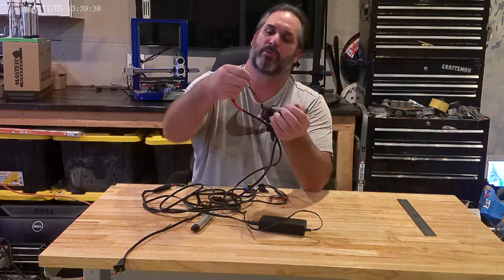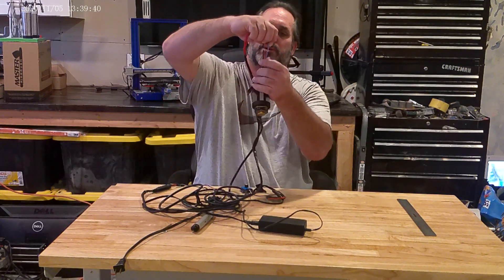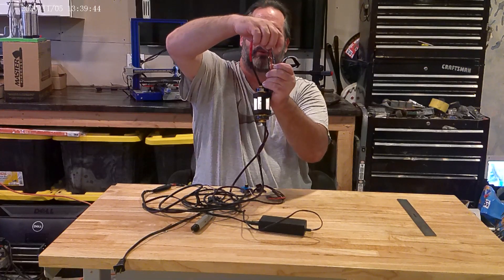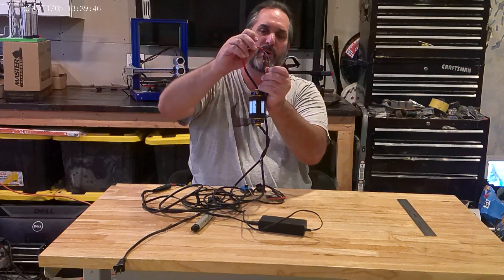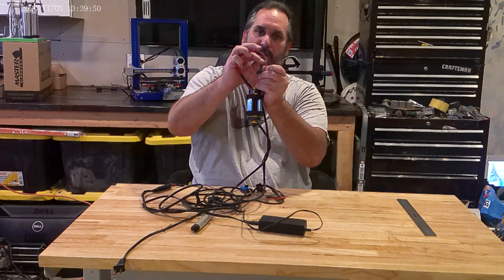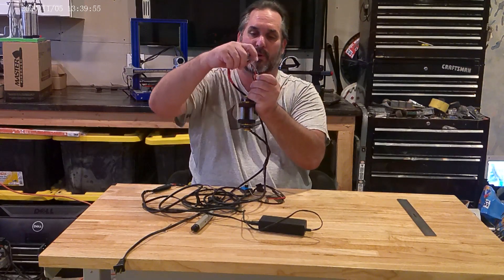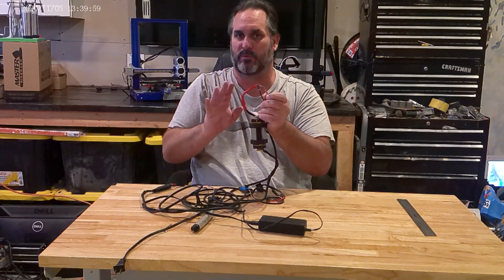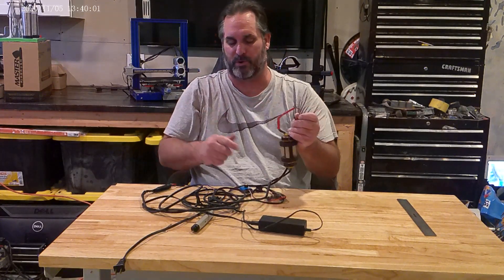Here we go — here's our three wires, here's the colors. We have red, blue, and black. If I want this motor reversed, I can take the black and change it to red, and then obviously you put the red on the black — that would change it. Or I could take the blue on the red. It doesn't matter, just change two of them in any way you want and it'll reverse the motor.